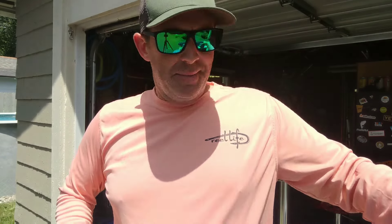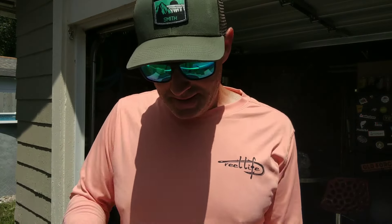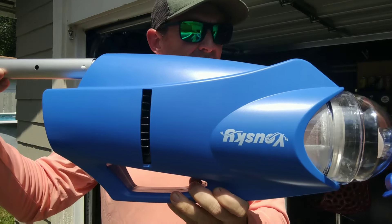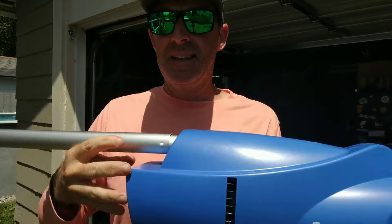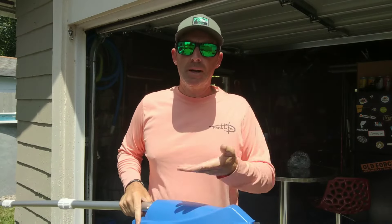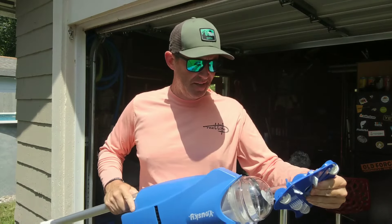Let me turn it on so you can hear it running. Got a little high pitch noise to it — it'll get even quieter when I put it in the pool. Let's go give it a try.